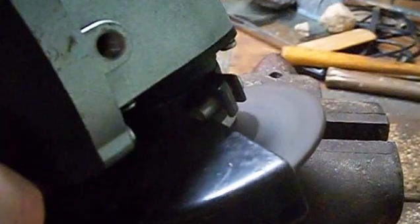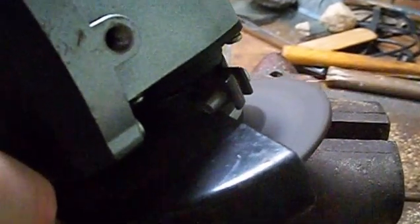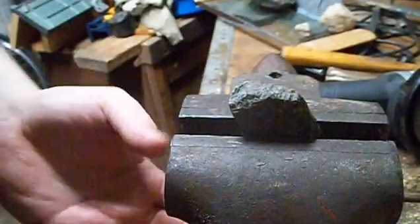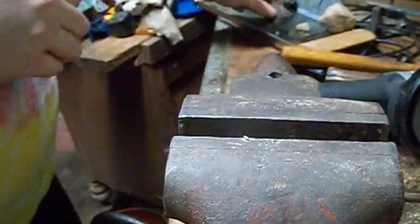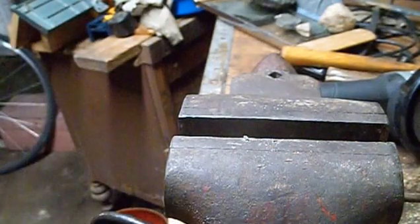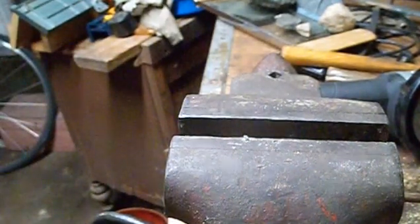This rock didn't seem quite as hard as the other one, and we did manage to get a little bit of a polished surface on this one. This one actually managed to break in the vise, which is kind of a good thing because now I can see what it looks like inside a little bit better. There is a pretty good polished spot on this rock and it does look pretty cool inside.